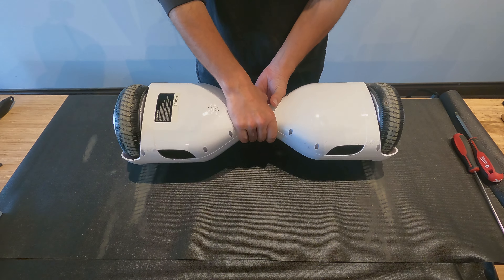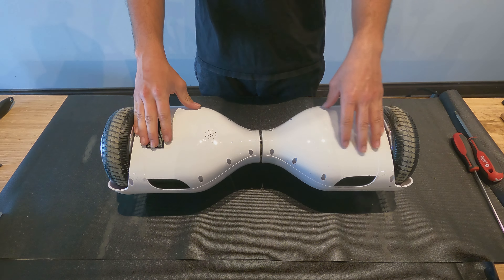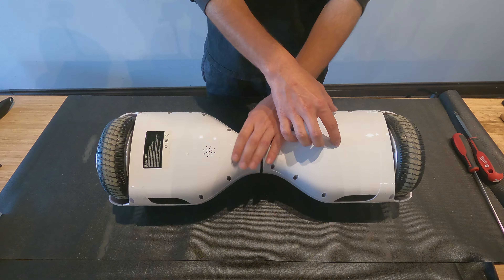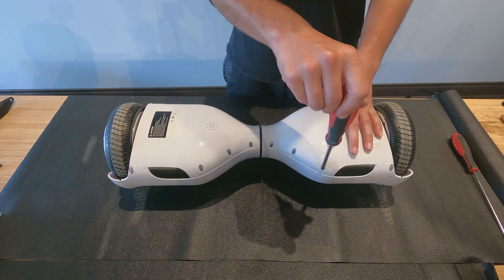Make sure it's turned off and flip it on its back. There are two sides — one with speaker holes, the other is just a solid surface. Open up the solid side by unscrewing all screws with the Phillips screwdriver.